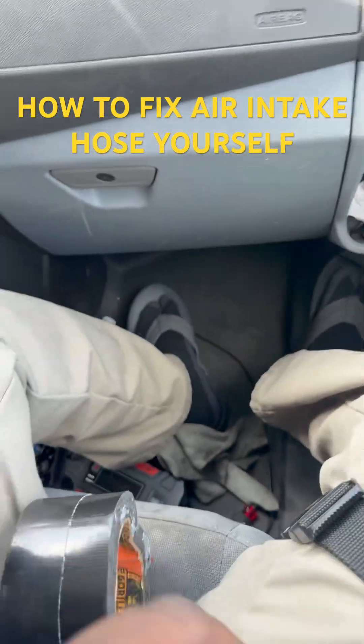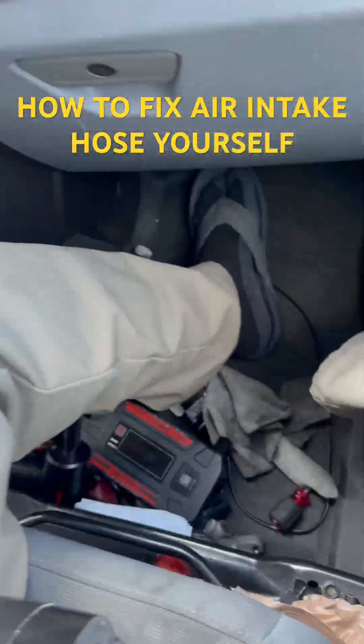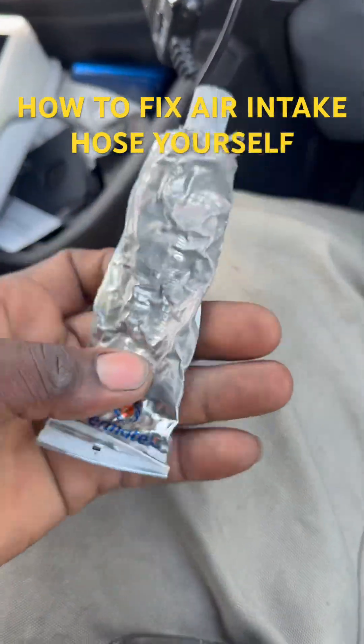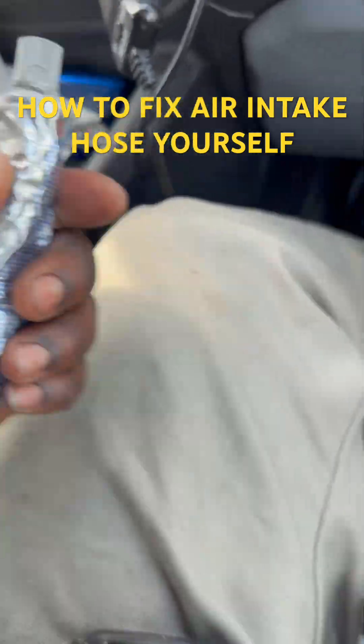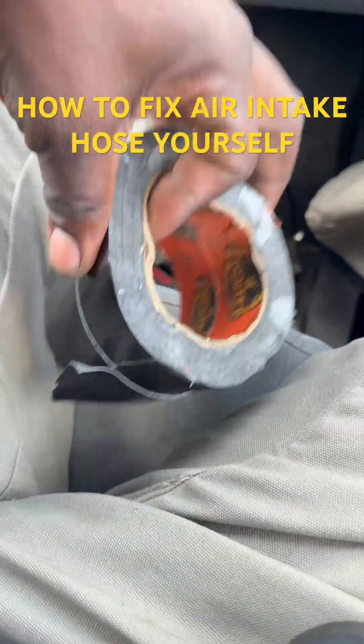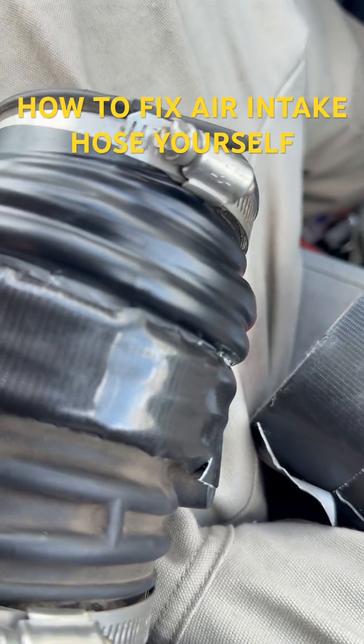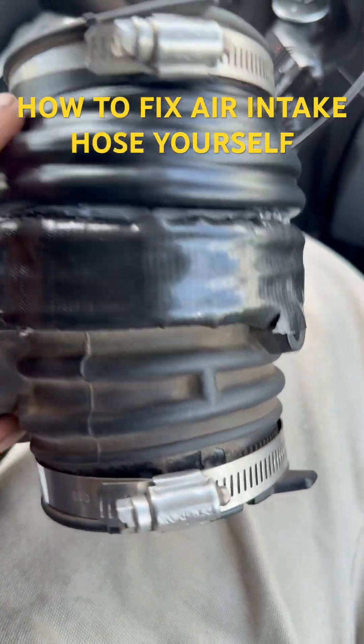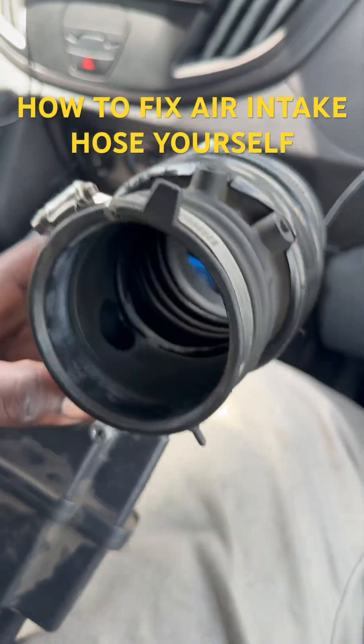I use some Ultra Gray silicone — that's the silicone I use. I also use some Gorilla Tape to wrap around here. This is the electrical tape right here, and I'm going to wrap a piece of the Gorilla Tape around it as well, as you can see.